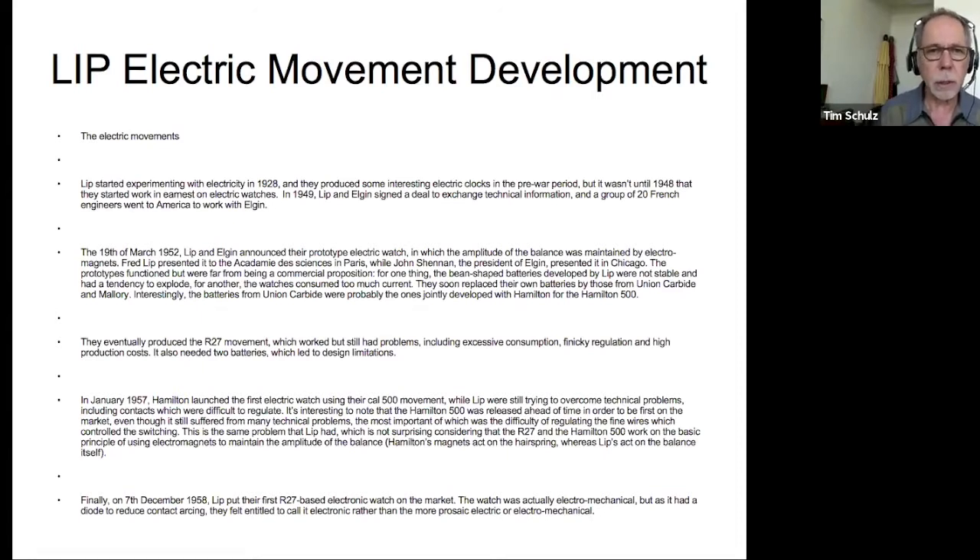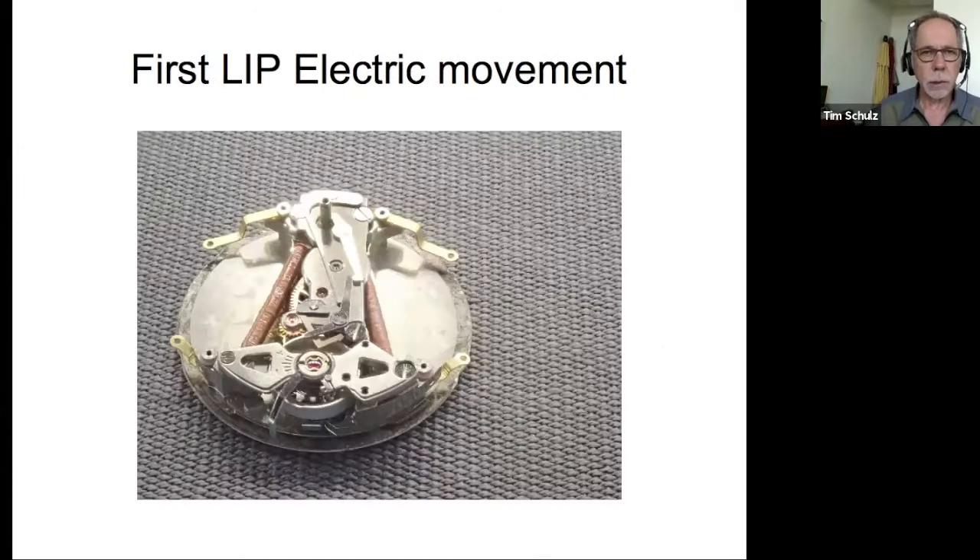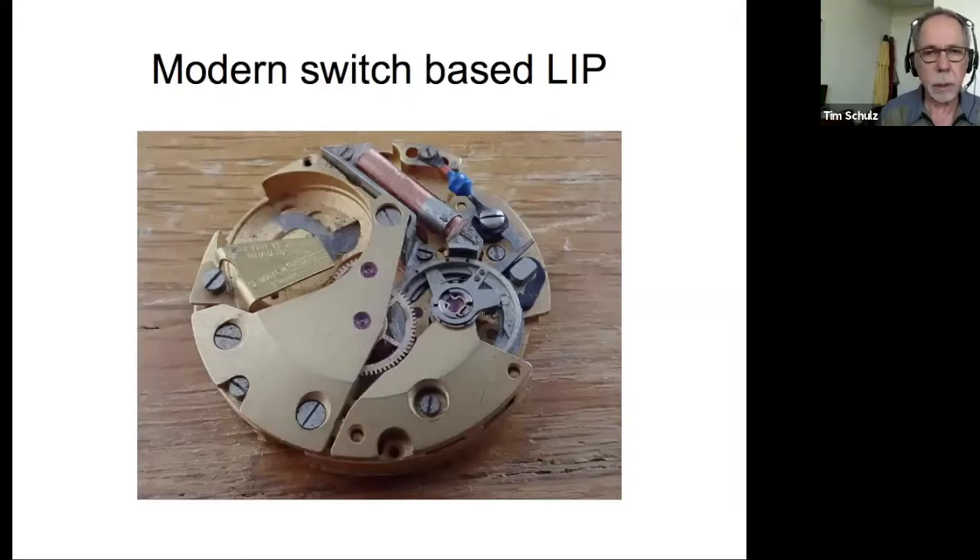Batteries were really one of the limiting technologies for small electric horology — you had to make something small enough to fit in a watch. In 1957, Hamilton launched their first electric watch, the 500, and Lip was still trying to deal with technical issues related to superfine little contacts off the balance wheel. This is the first Lip electric movement — it used two oval-shaped batteries they produced, and they had a tendency to explode occasionally, so that wasn't so great.